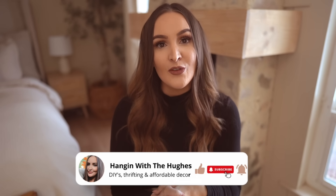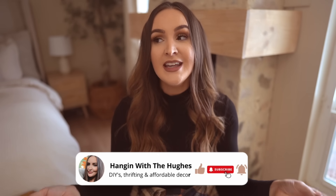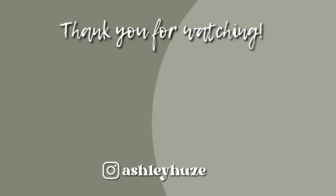That's everything for this video. I hope you guys got some ideas for ways you can elevate your bedroom space while still sticking to a really tiny budget. Thank you guys for watching and we'll see you in the next video. Bye.